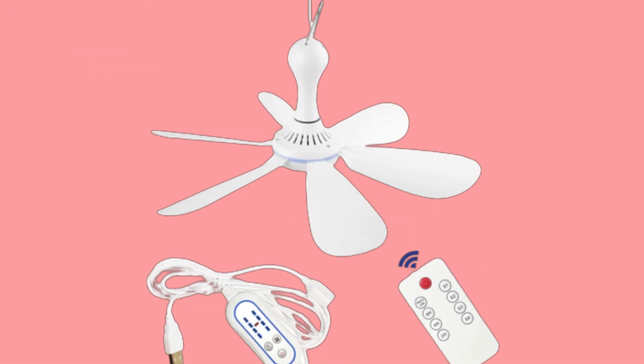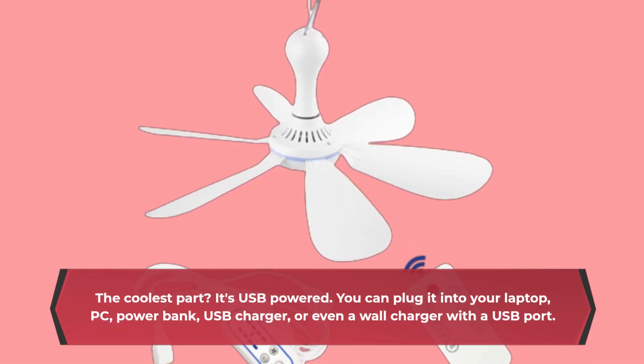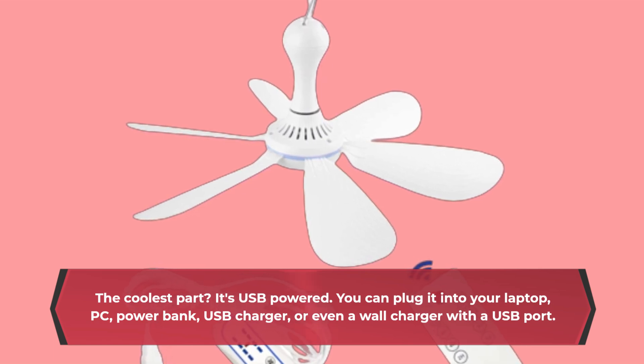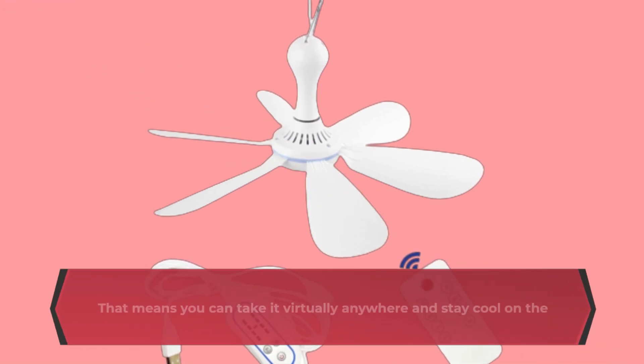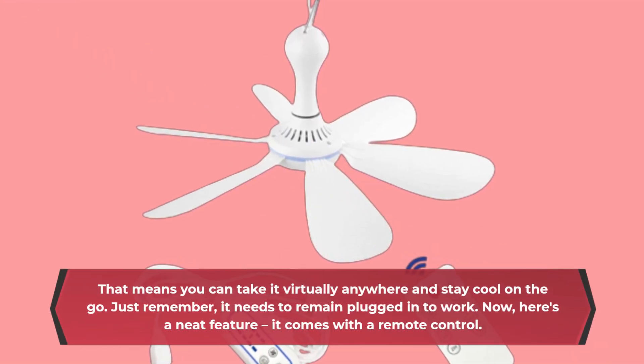The coolest part? It's USB-powered. You can plug it into your laptop, PC, power bank, USB charger, or even a wall charger with a USB port. That means you can take it virtually anywhere and stay cool on the go. Just remember, it needs to remain plugged in to work.